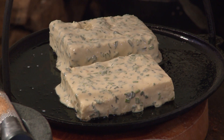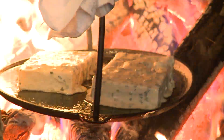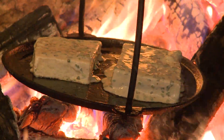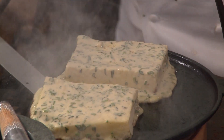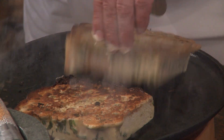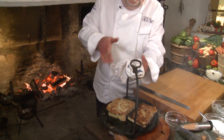Clarified butter goes right into the pan. You want to soak the bread a little bit, but not a lot — just enough to get the flavor through. Set it nicely in there and make sure we have some nice heat. Oh yeah, couldn't get better than that. This dish would have been served many different ways.